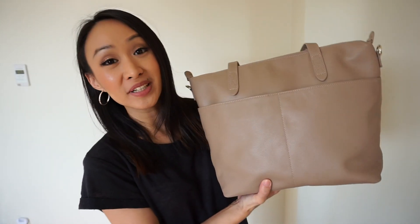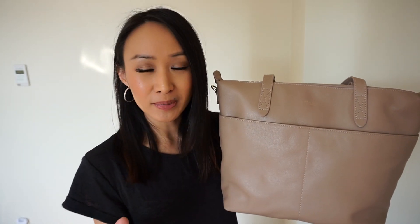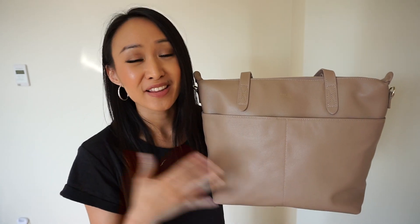Hey guys, welcome back! Today I'm going to review the Mina Bae Amelia Midi in the color blush. Before I start, I want to give a huge thank you to the mom who sent this to me. She's so incredibly nice and kind, and her gesture is definitely something I won't ever forget. So if you're watching, thank you so much!